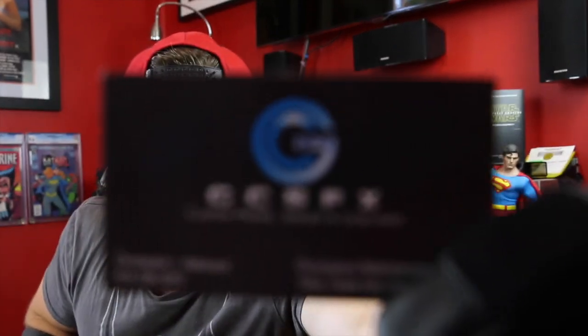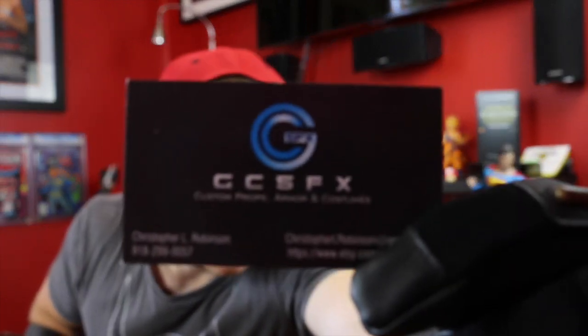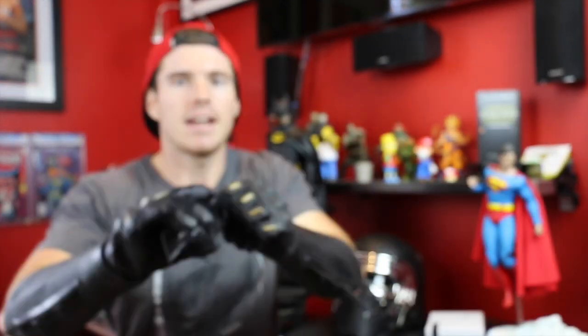I managed to find these gauntlets on eBay from GC5FX. I was hoping I'd get that right because back in the day I thought it was GCSFX, but then I looked and it's GC5. So here's their business card. The maker of these and the owner of GC5FX is Christopher L. Robinson — top first name, buddy.